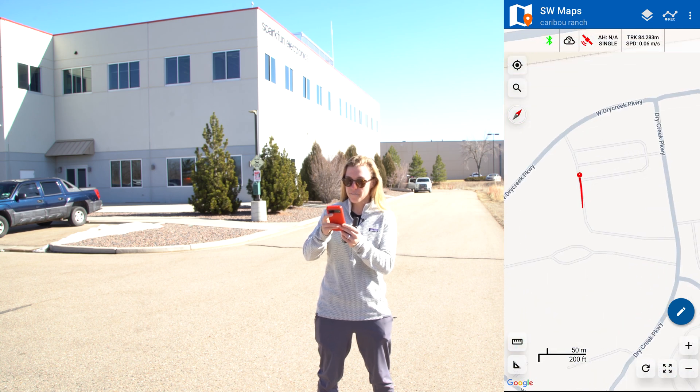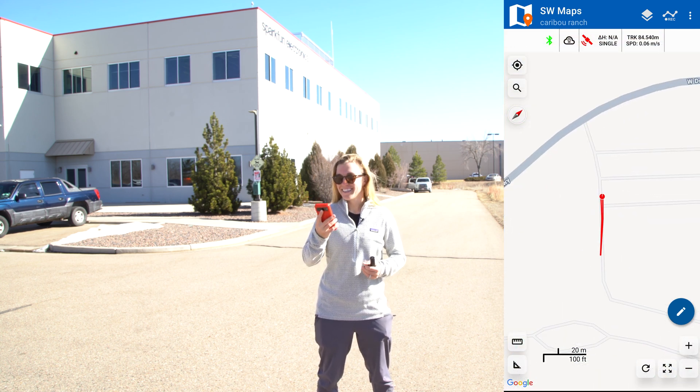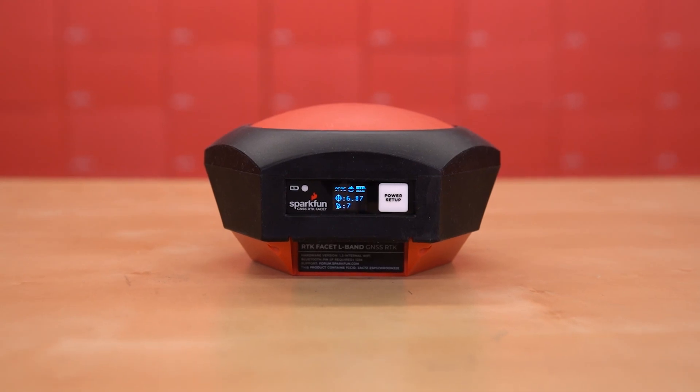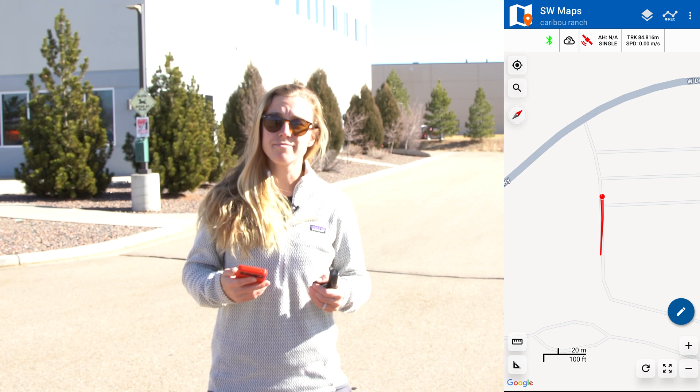You can see it tracked the path. It's a little facet where you can monitor how many satellites and the accuracy we have on the screen. Currently, we have 41 satellites.